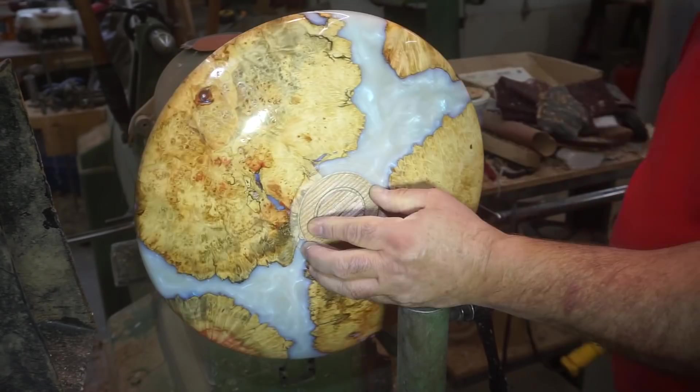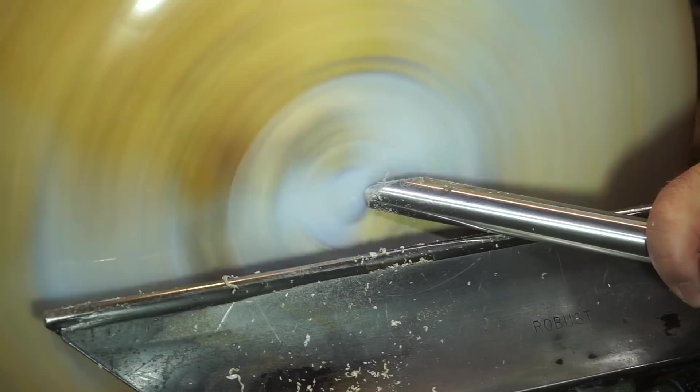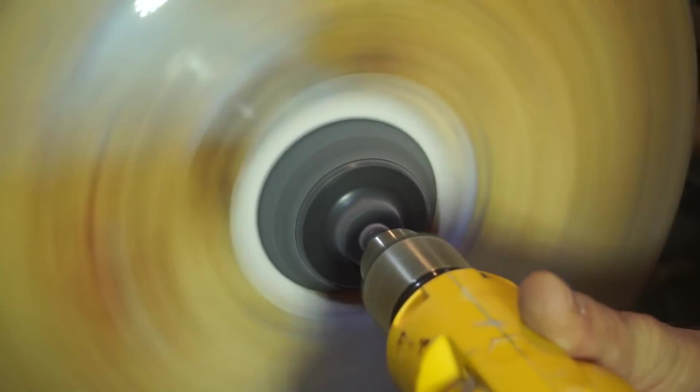Using the vacuum chuck — only took three shots to actually get it on there good this time. Sometimes it goes on the first time and sometimes it feels like 20 times before you get it right. This is just being held on with vacuum, so it's best to take nice light cuts — getting a bad catch here would definitely be very devastating. I sand it from 60 to 800.